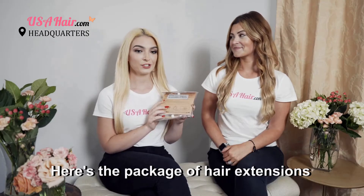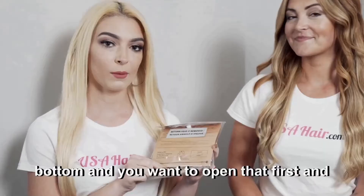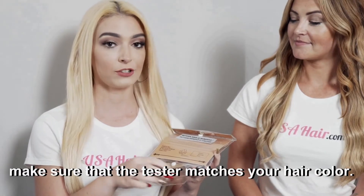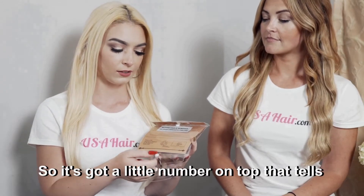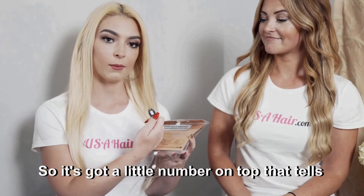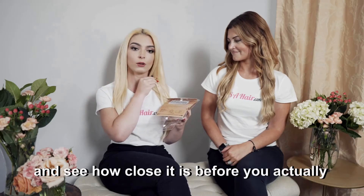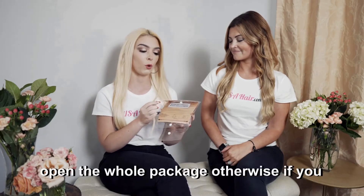Here's a package of hair extensions. It comes with a tester on the bottom, and you want to open that first and make sure that the tester matches your hair color. It's got a little number on top that tells you what the color of the hair is, and you want to match it to your own hair and see how close it is before you actually open the whole package.